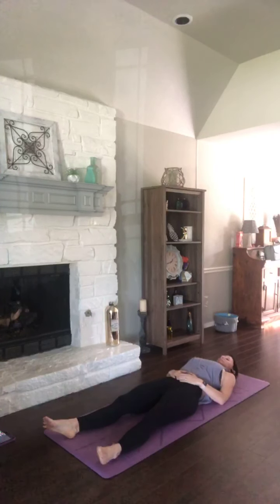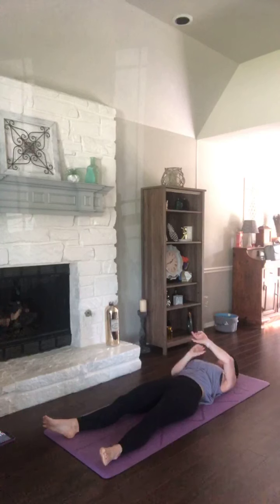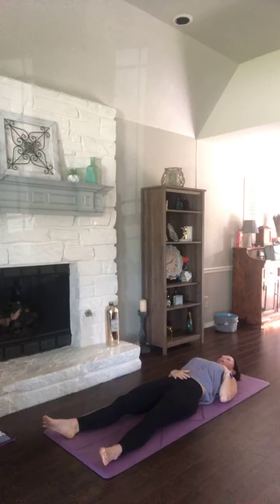Just starting to deepen your breath. If you want to take one hand to your belly and one hand to your chest, feeling your body as you breathe in and out. Take an inhale in through your nose and exhale out through your nose. Again, deep breath in, filling up that entire torso, gently constricting the back of your throat as you exhale out through your nose.